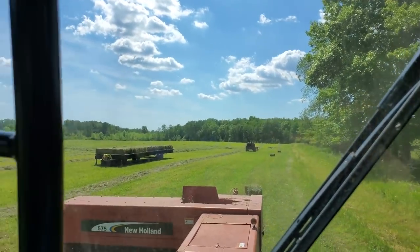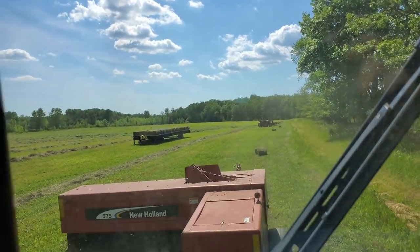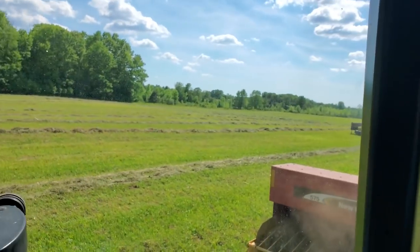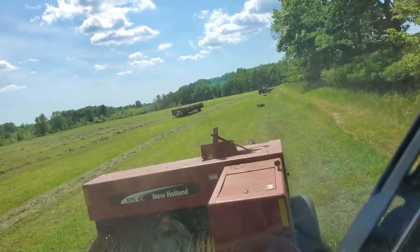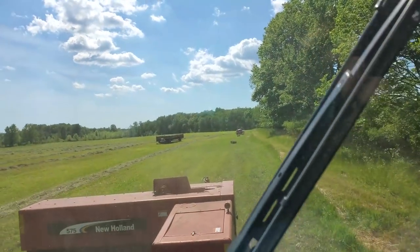There goes Eric — look how beautiful it is. It is just perfect hay-making weather, guys. I am so happy about that. It's not 90 degrees, it's not 100 degrees, it's not even 80 degrees — it's like 75, which is perfect.